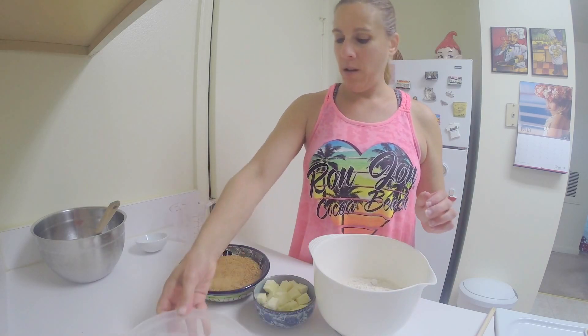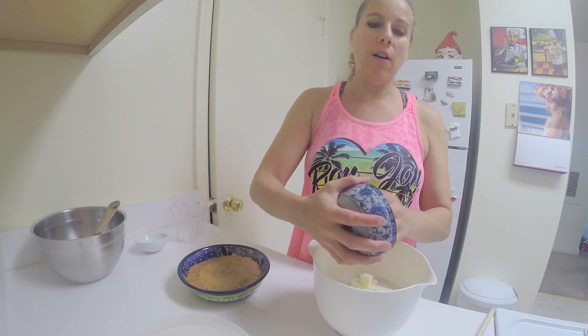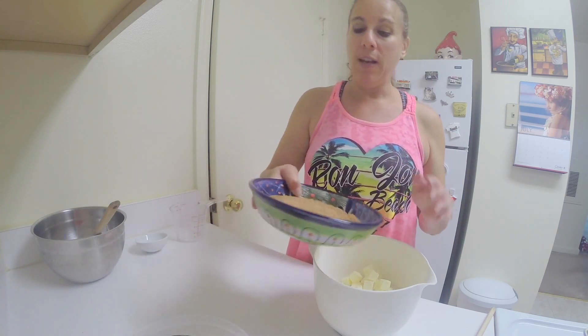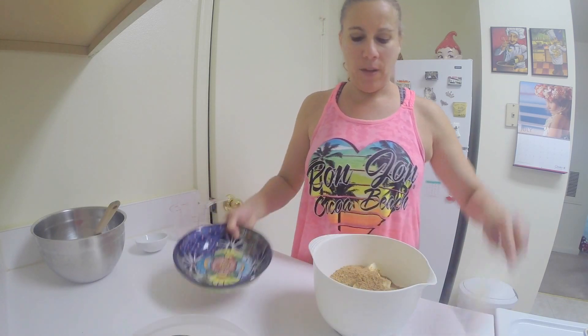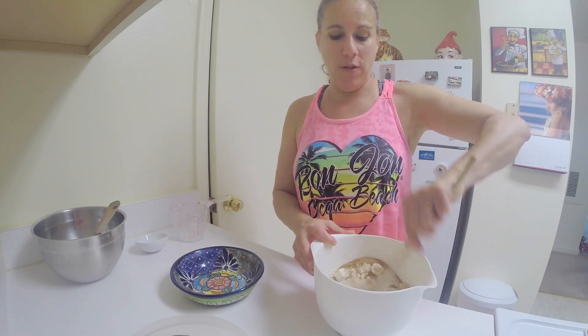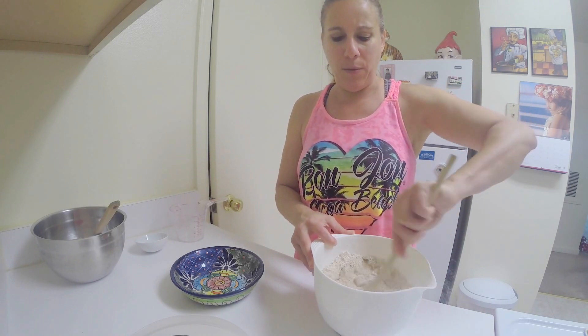We're going to be making a crumb topping to go on top of this cake. So we're going to take the flour, the butter — the butter should be at room temperature, but not real soft, just soft enough so that you can make a crumb with it — and the sugar. I'm going to mix it together initially with a spoon, then I'm going to get my hands in there and get it together.